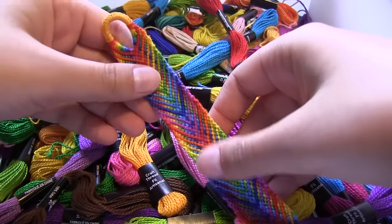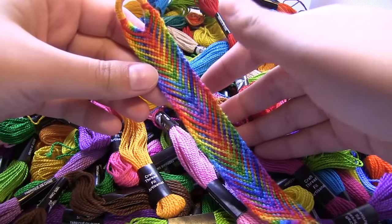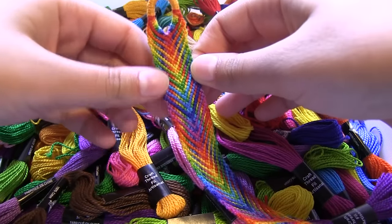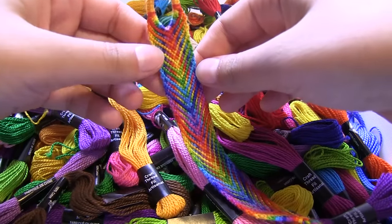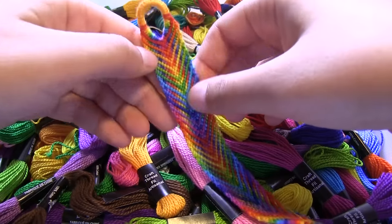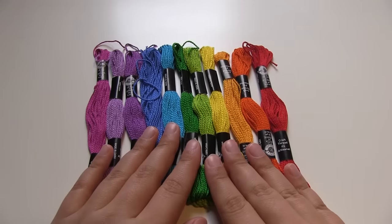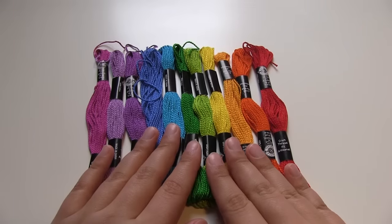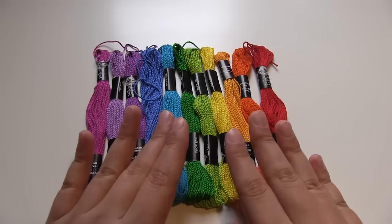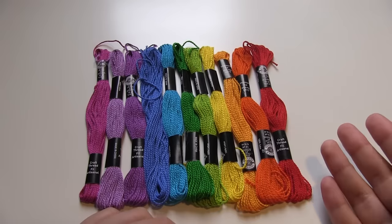Basically you can use whichever colors you like and however many colors you like. Just keep in mind that the more colors you use, the thicker the bracelet is going to be, and vice versa the less colors you use the thinner it's going to be. You can do this pattern with however many colors. Now that we've chosen the colors, it's time to cut the string and I always recommend using quite a lot of string because it's best to have some left over rather than run out mid-bracelet.